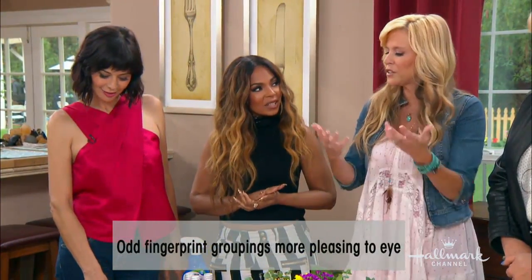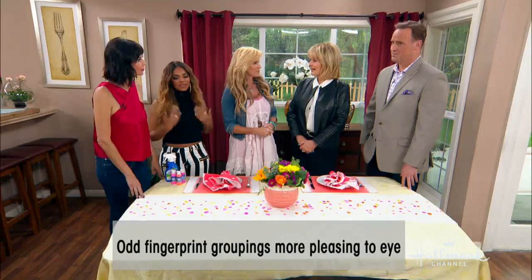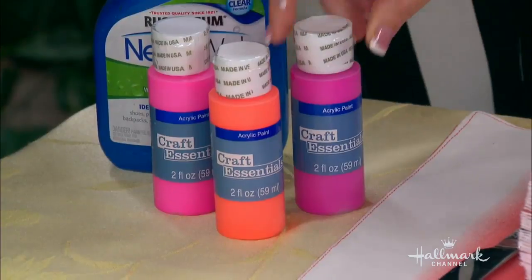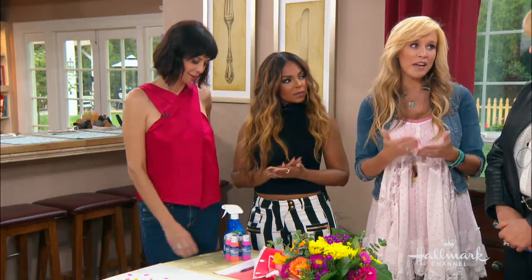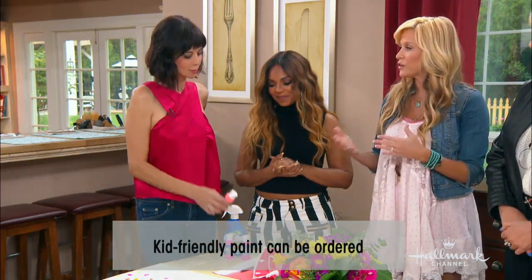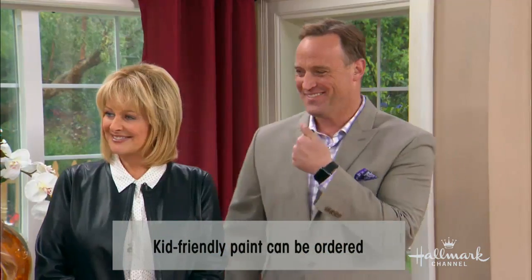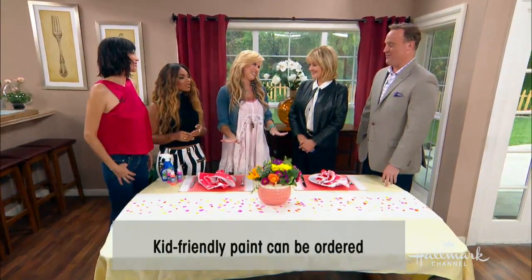Are there any special paints to use? After a lot of research, I used regular acrylic, water-based paint for the adults. But if you're using kids, make sure you get non-toxic washable paint — Crayola makes a great one. For the adults we just had some baby wipes on hand.